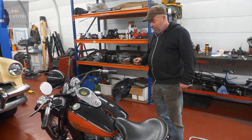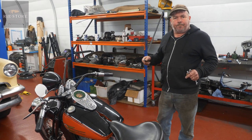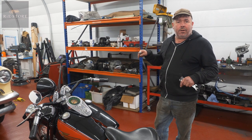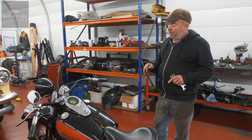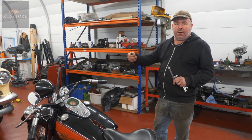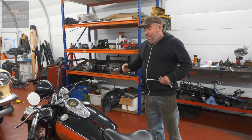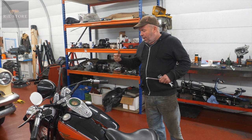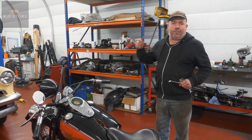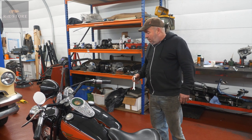It's got a modern S&S shorty carburetor so it starts differently. On an original you start them full choke, full throttle, kick them three times with no ignition. You don't need to do that here - it's got an accelerator pump in the carburetor. As you turn the throttle it gives a shot of fuel. So the owner was giving it loads of pumps and flooding it. It just needs one little squirt on the throttle, full choke, and it'll go.